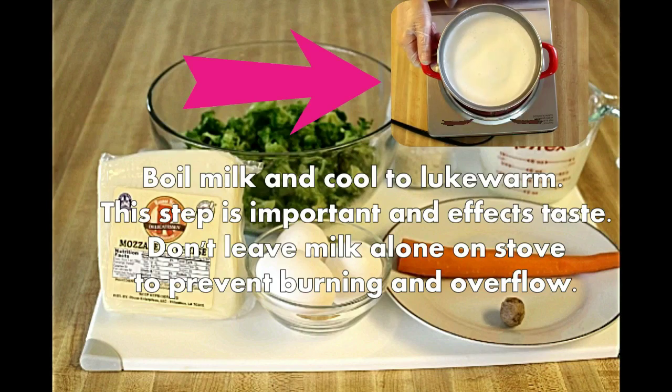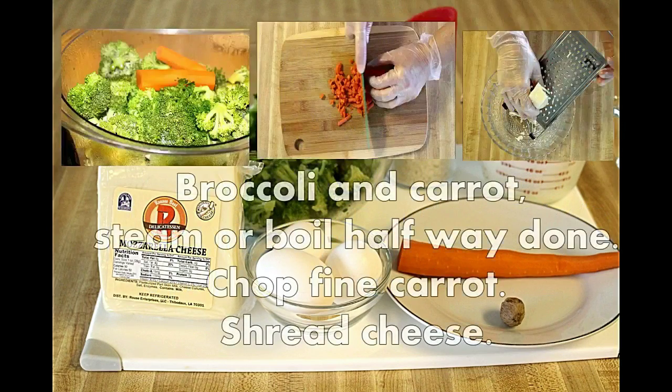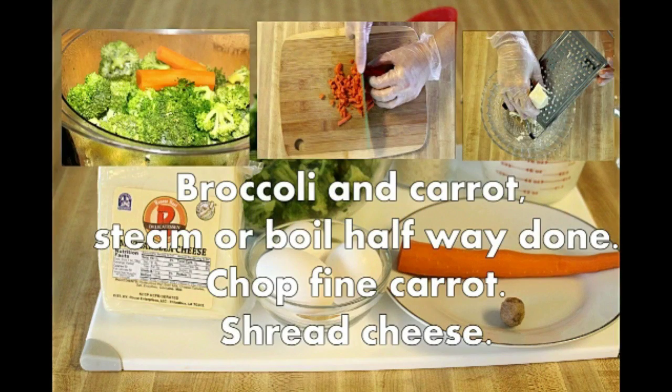Boil milk. Don't skip these steps — this is important. Broccoli and carrot are usually steamed, but you can boil them.